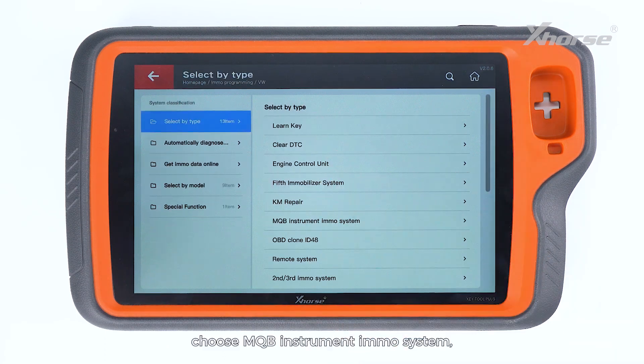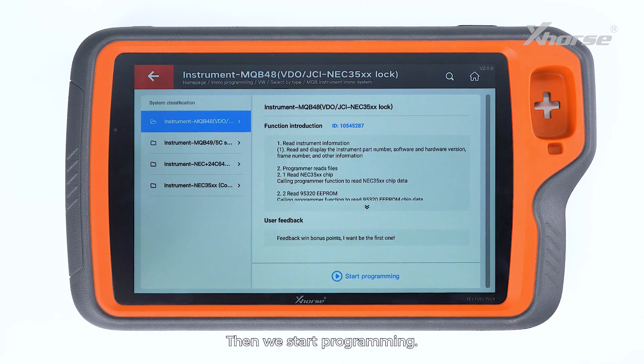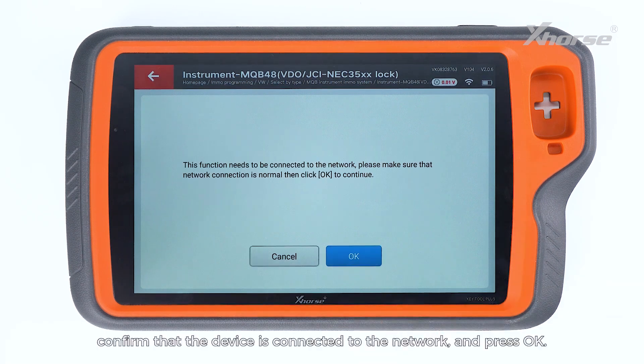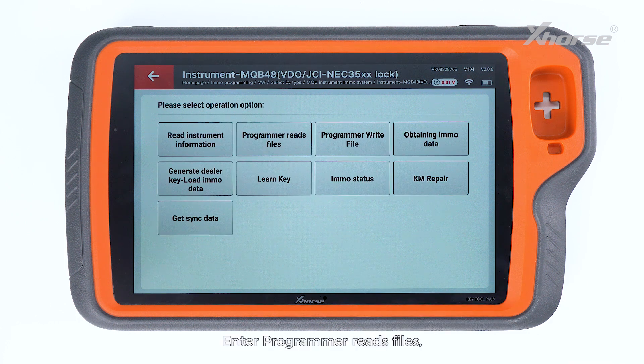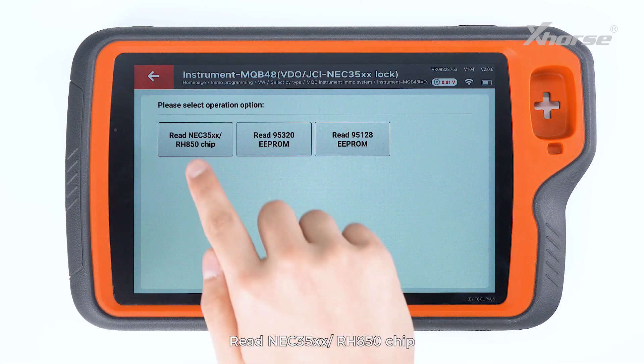Select by type. Choose MQB instrument's EMO system and tap on NEC35xx lock. Then we start programming. Check the statement, confirm that the device is connected to the network, and press OK. The programmer reads files and reads the NEC35xx RH850 chip.